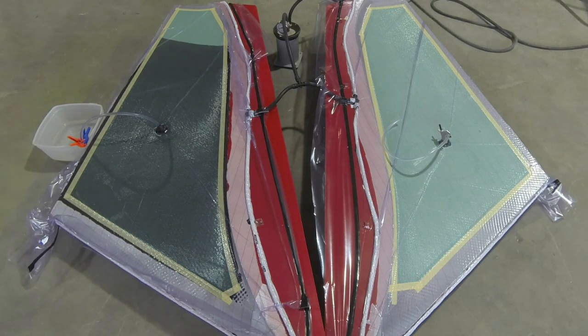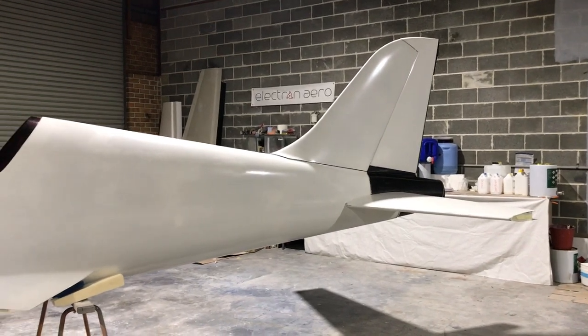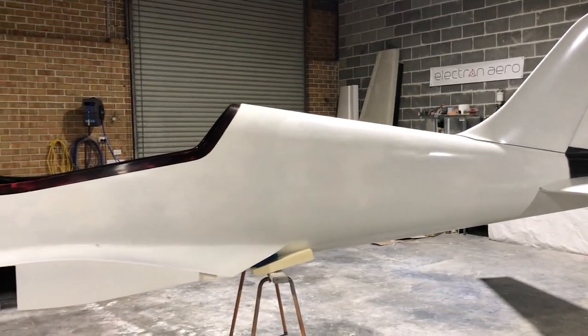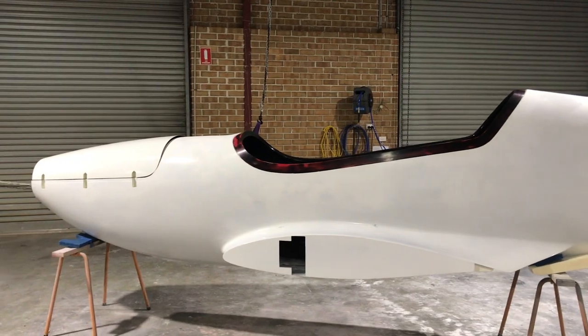There are some pretty impressive all-electric aircraft already in the market today, but this is bound to set the bar just a bit higher. The Electron will be powered by an all-electric motor — 75 kilowatts — with a ground-adjustable three-blade prop.